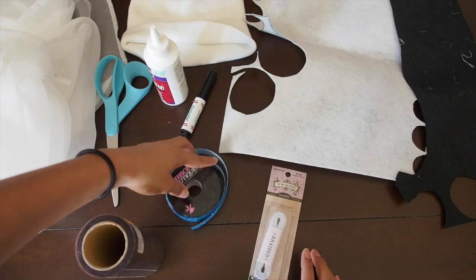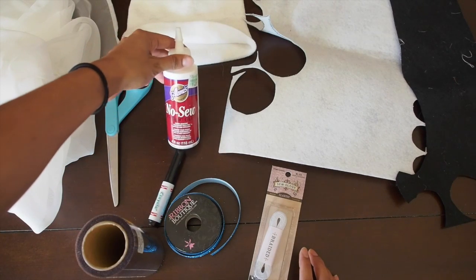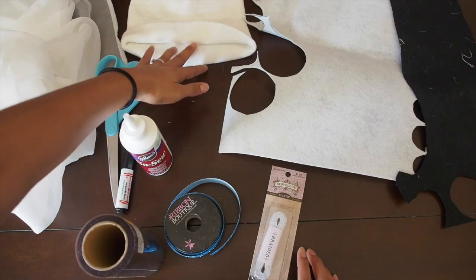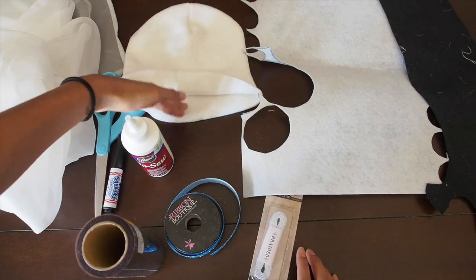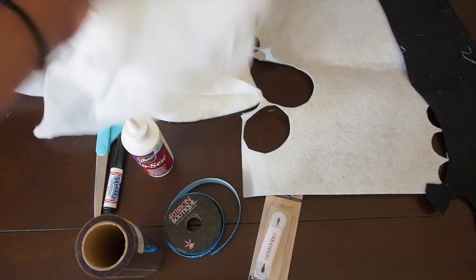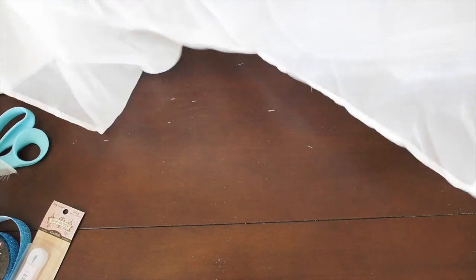Your materials: you're going to need some scissors, marker, pen, some glue, something to make your eyeballs out of, felt, a beanie, some elastic, and some sheer fabric or even white fabric that you have laying around.